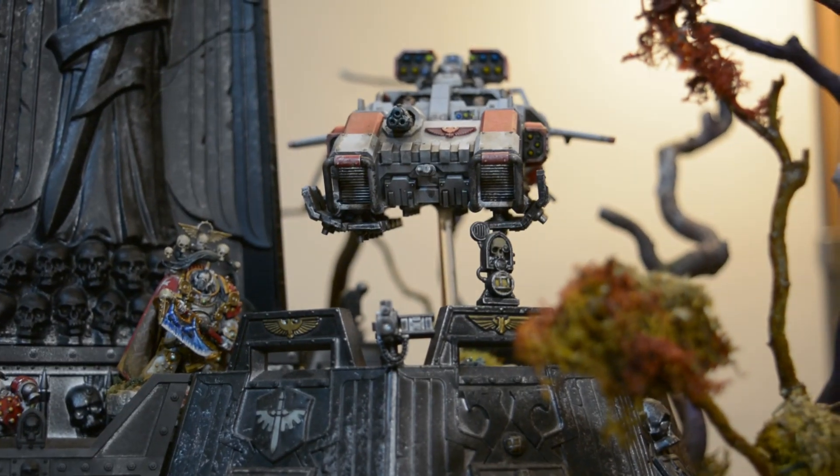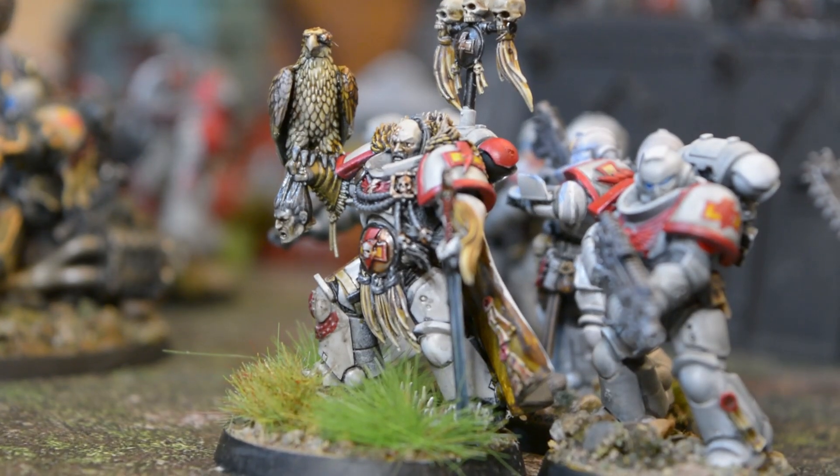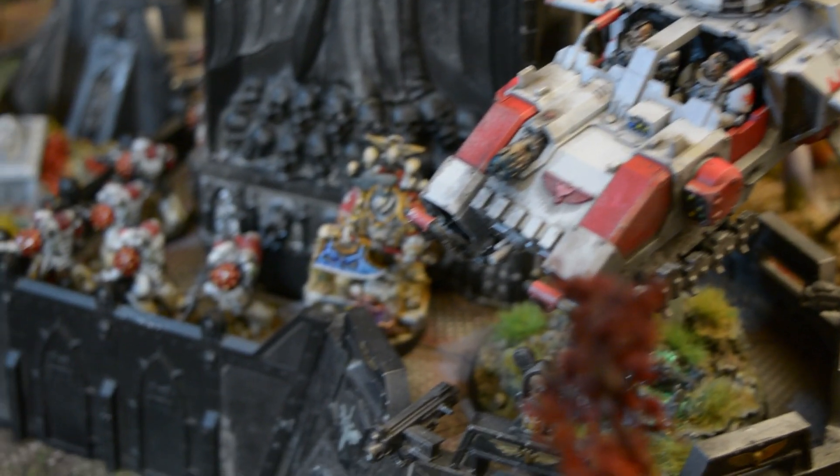I'm taking on Warp Fiend's Black Legion, so naturally I'm going to take my White Scars purely for colour balance. Only thing is, I don't have enough of Chagoris's finest painted yet, so let's fix that.